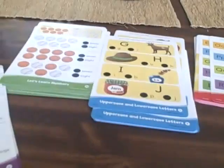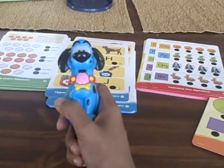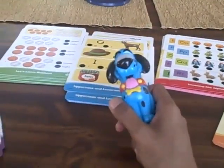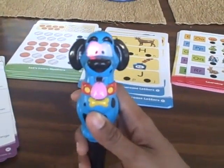It comes with five sets of learning cards, a total of about 80 cards, and a double-sided card, so you have about 160 lessons. And it comes with Ace, the teaching talking dog.